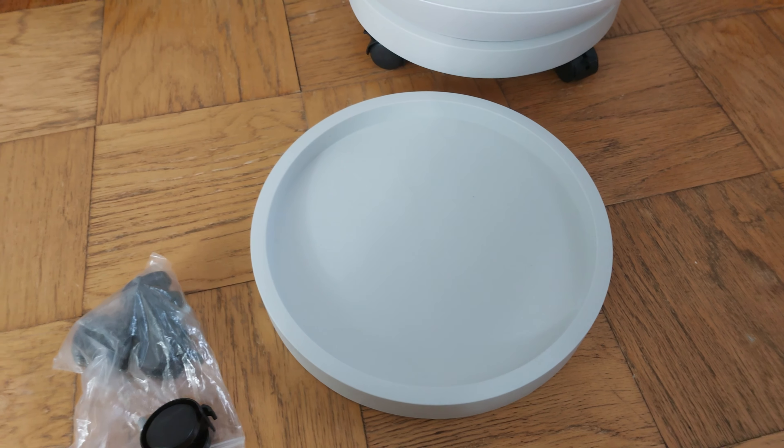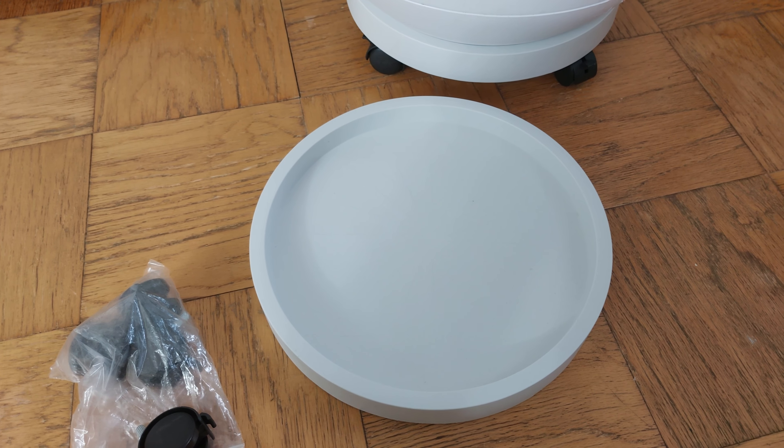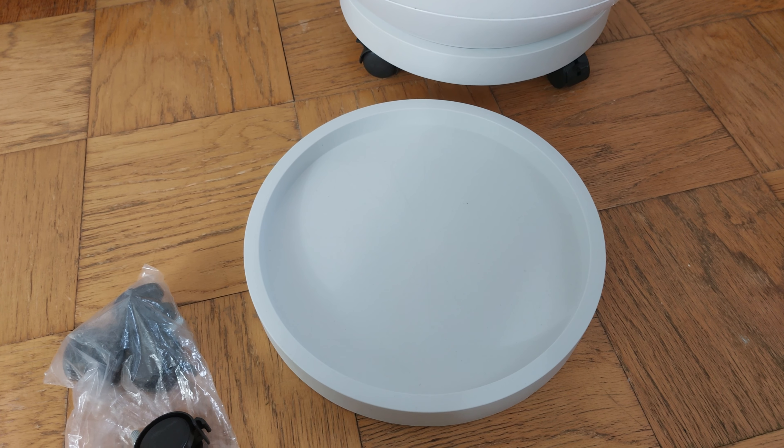This is the 13-inch diameter caddy — adjust accordingly for your pot. Do the measurements: measure from the inside, figure out the right size, and don't forget to account for the slope. I hope this helped. If it did, please give it a thumbs up. If you'd like to see more, subscribe down below, and thank you for joining me.